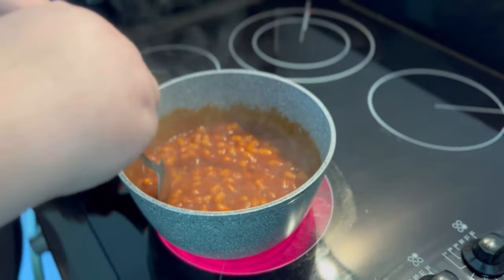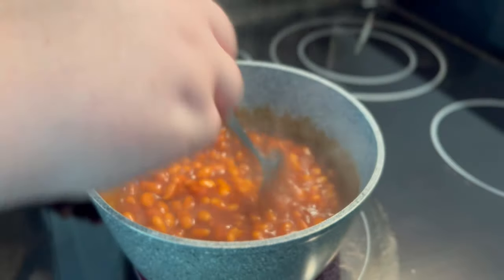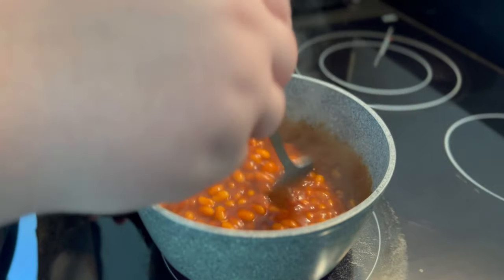If you're after a stringy good time you can add cheese, and then it becomes beans a little buffet from scratch. But we're not having cheese on these ones today — we're going plain Jane, old school. Get rid of those lumps. I think we're good.